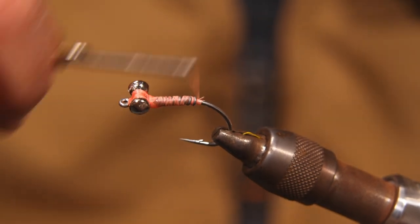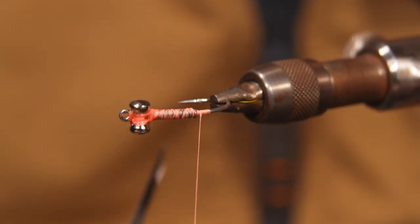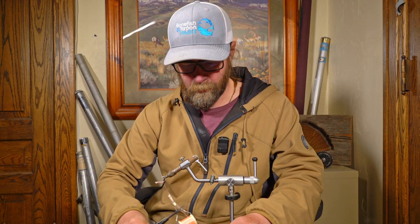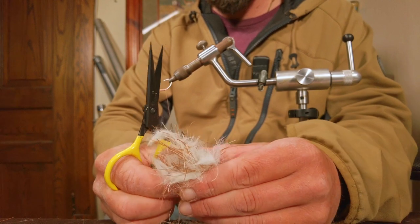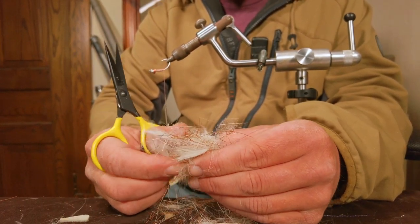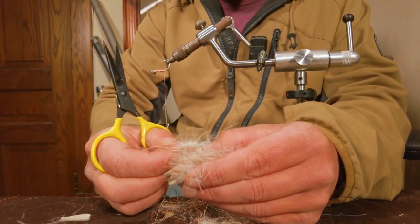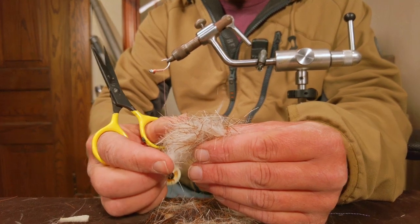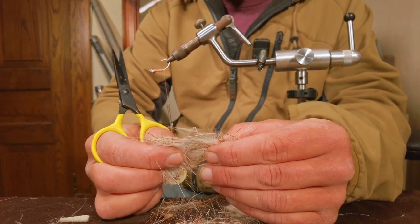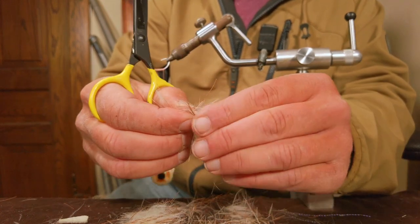Move the thread down to the very end of the hook. Next, going to take a mix of rabbit fur and deer hair. In this case I'm going to take a light-colored one — some golden brown deer hair, some bleached deer hair, and then some white rabbit fur. Really good for any kind of light-colored bottom, wherever you are fishing.